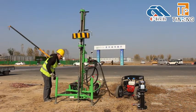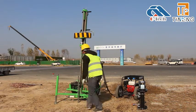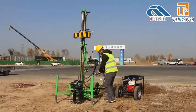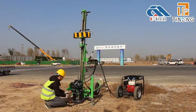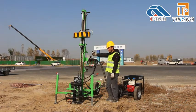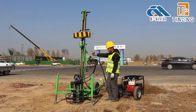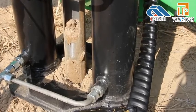Then raise the two legs, leaving room for the automatic extractor. Put the extractor on the probe rod and insert the hydraulic pipeline. Turn on the lever of the automatic extractor, then the extractor starts to pull automatically. The soil sampler can also be easily pulled out.